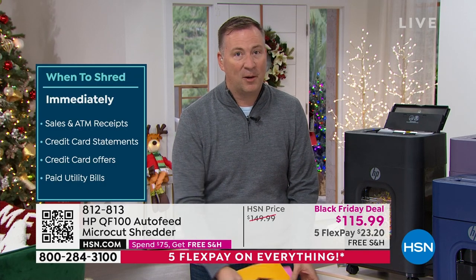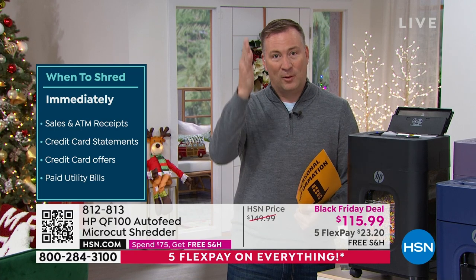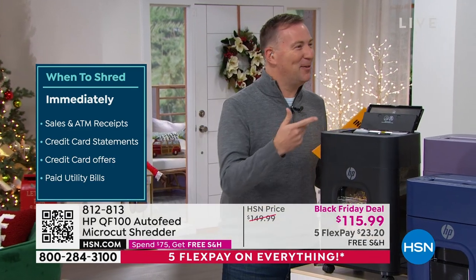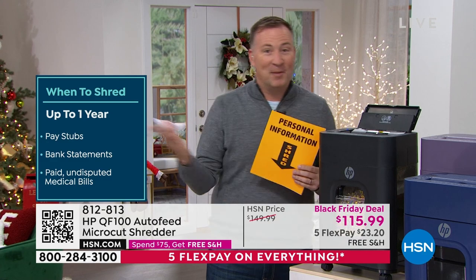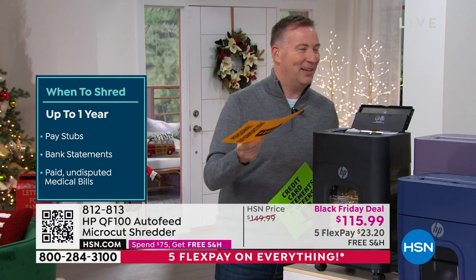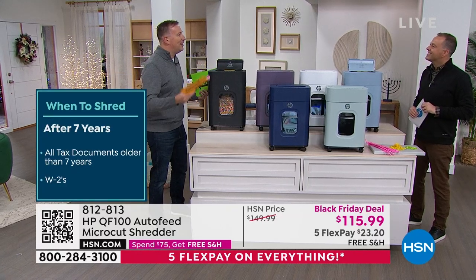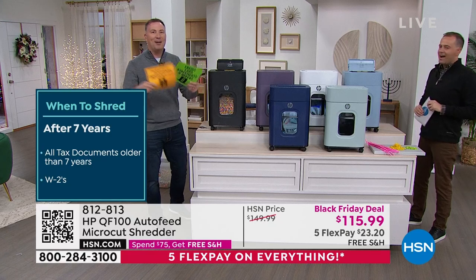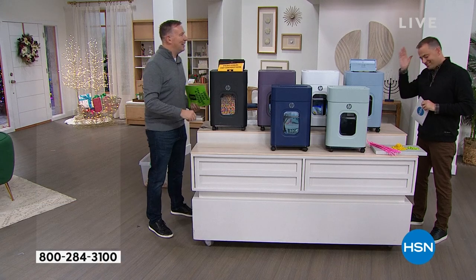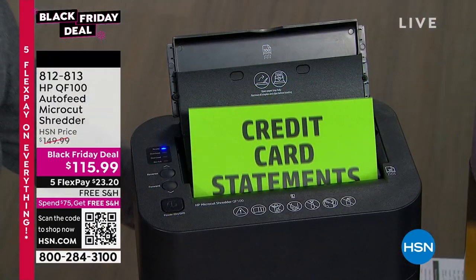There are a lot of different shredders on the market. You can buy one designed in the 1970s — just the strip shreds. Or there's the cross-cut shredder, which is a little better. They even made an Oscar-winning Ben Affleck movie — Argo — where they put all the shredded strips back together and found out everybody's information. That's how easy it is. But with micro-cut, you can't put it back together because it pulverizes everything.